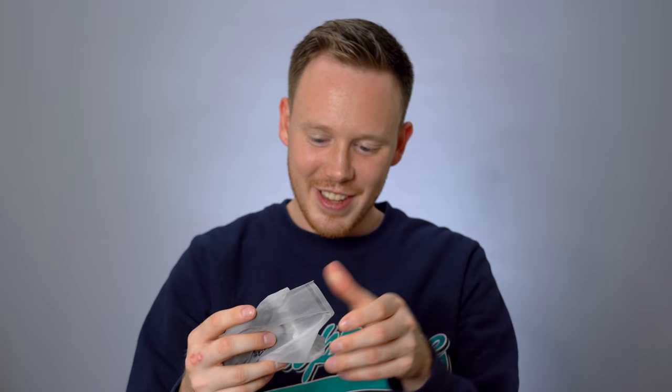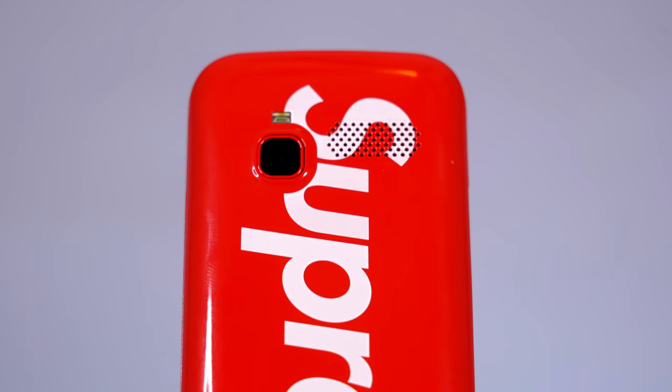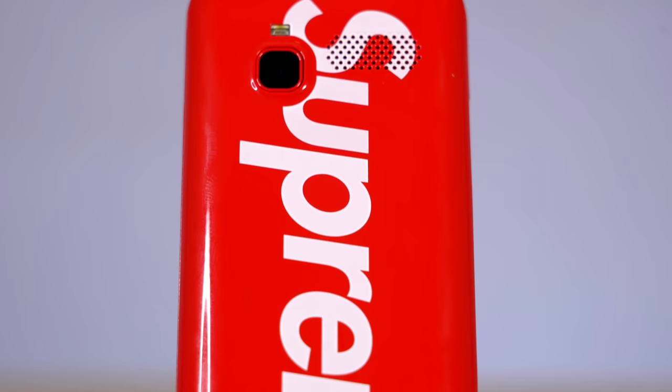So there we go — the Supreme phone right there on top of the box. Let's pull it out and see what else we get. Some information on a nice little sticker. We've also got what looks to be the charger — it comes with a micro USB charger. We've also got a BLU-branded battery, a nano SIM adapter, and this phone actually comes with a 16 gigabyte micro SD card, which is nice. And the last two things inside the box are your manuals — a Supreme branded manual, which is actually kind of surprising, and also RF exposure information and FCC regulations.